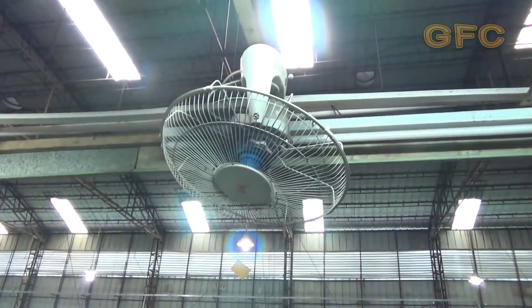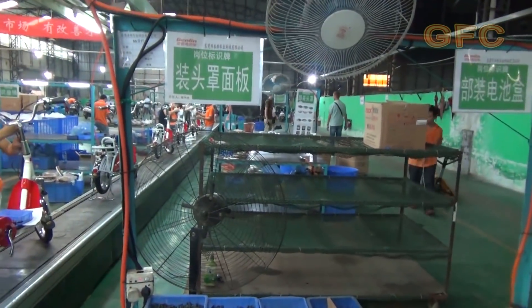It's very noisy in the workshop. The fans add a lot to this noise, but without them it would be too stuffy here.